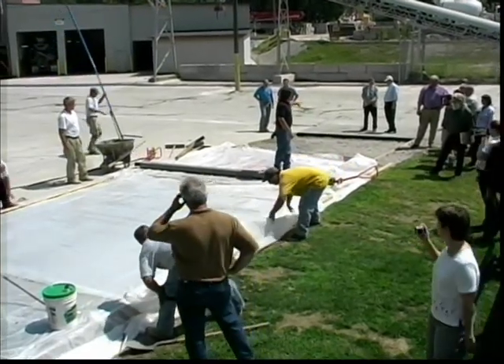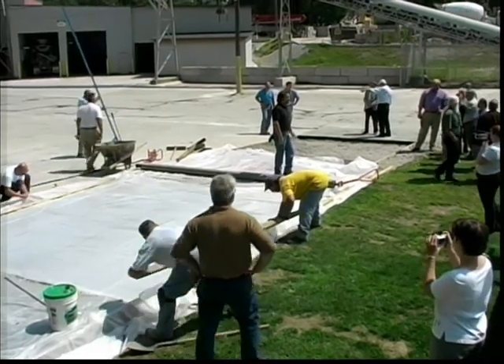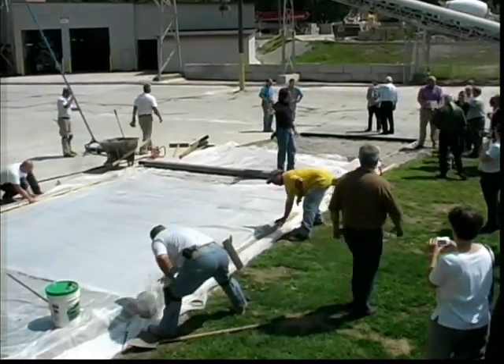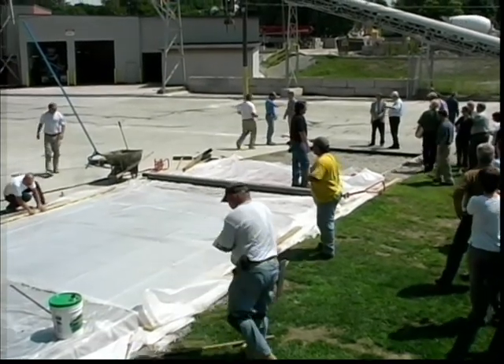Avoid using gravel, sand, or dirt to hold the plastic in place, because accidental spillage could clog the voids of the pervious concrete. The recommended curing period is seven to ten days.